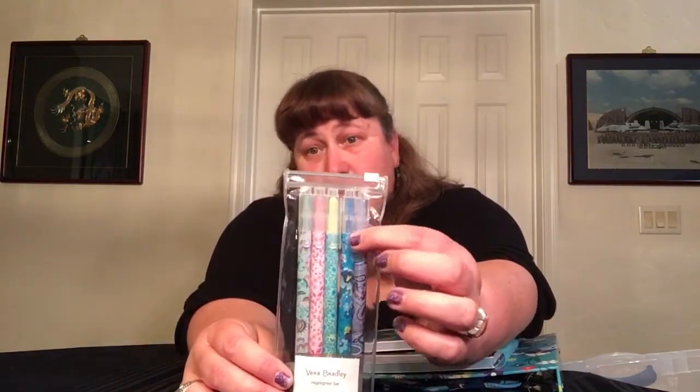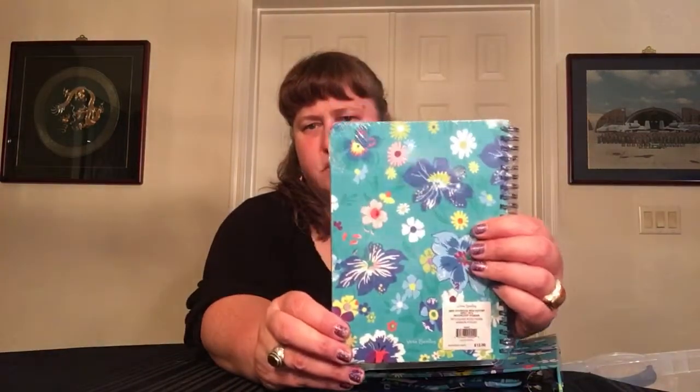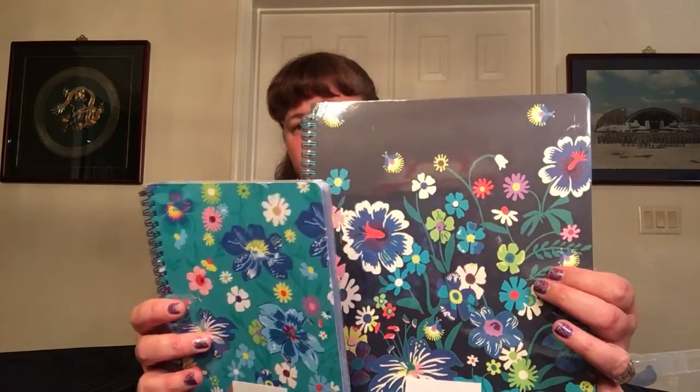Let's do the stationery stuff. First thing I got is the highlighter set. This is not just Moonlight Garden — this is the Summer 2019 medley, but the second one is of course Moonlight Garden and it is the recoloration of it. In some patterns they do a recoloration. For example, this is the Moonlight Garden small or mini notebook with pocket in a teal version, which I also like because I love the teals and blues. Here's the larger one — so you've got the regular pattern one and the recoloration one, but they're both Moonlight Garden.